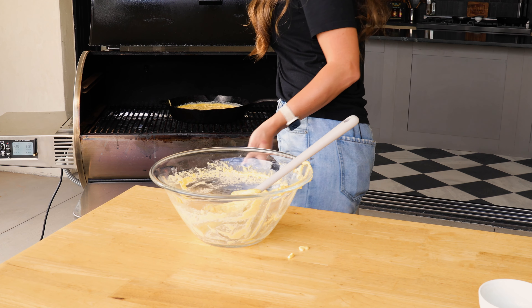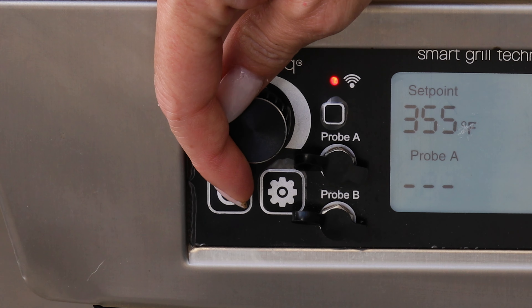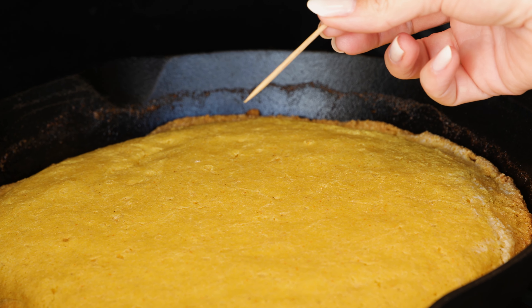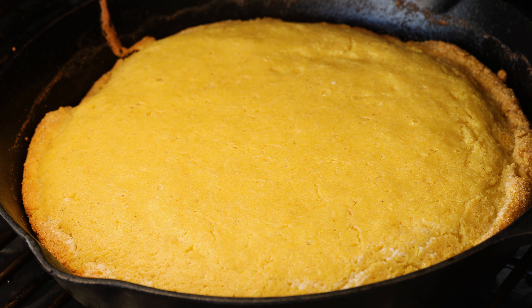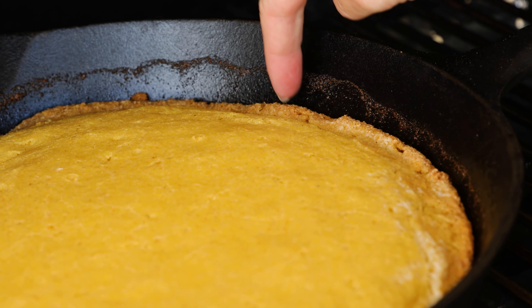Once the batter's in, close the lid on your grill and turn the heat down to 350 degrees. A beautiful part of using a pellet smoker is you can easily drop that temperature from 425 to 350. Don't check on it for at least 30 minutes — it typically takes around 40 minutes to cook, but depending on your elevation, the temperature of your smoker, and how long it takes to drop to 350 degrees, it might bake a little quicker. You want a toothpick to slide in and out without any batter sticking. You'll have nice golden, crispy, crunchy edges and it should be smooth and matte all the way across the top — no shiny spots or wet spots.